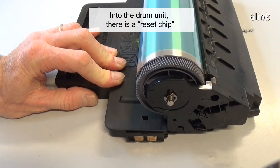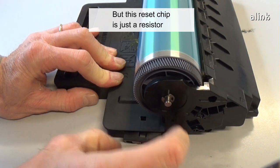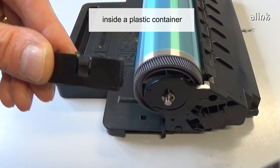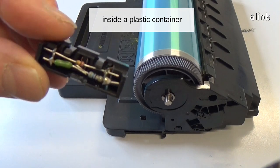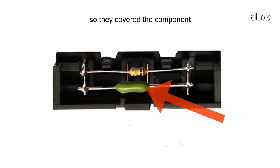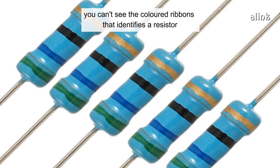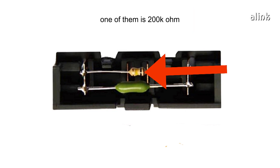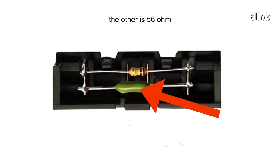Inside the drum unit, there is a reset chip. But this reset chip is just a resistor inside a plastic container. Samsung doesn't want you to discover their little secret, so they covered the component. In this way, you can't see the colored ribbons that identify a resistor. There are two resistors in parallel: one of them is 200k ohm, the other is 56 ohm.